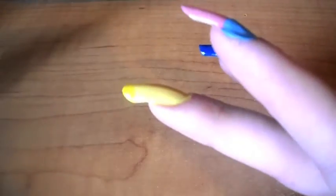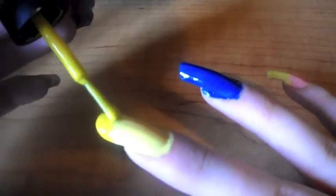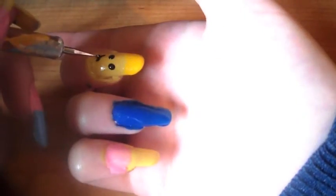Then using the darker yellow just create a bigger tip than on your other finger — we need more space on that finger since we'll be writing. Then using a dotting tool create two small dots and a smiley face.